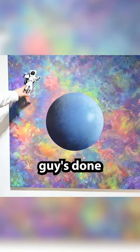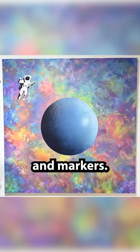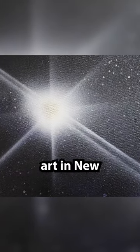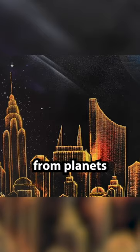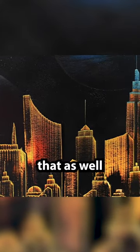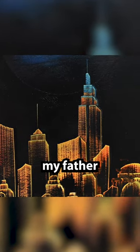The moon guy is done with spray paint and markers. Through the years, people evolved with spray paint art in New York City — they went from planets and stuff, and then some people started adding buildings. I took to that as well because my father was an operating engineer in New York City.